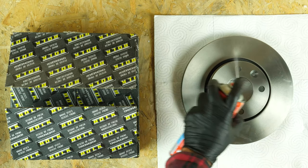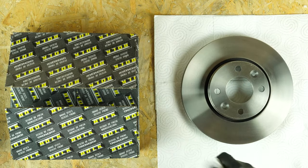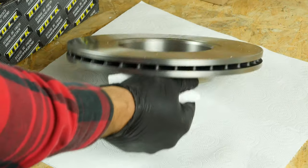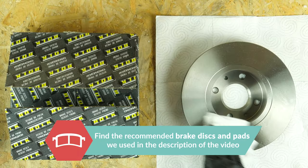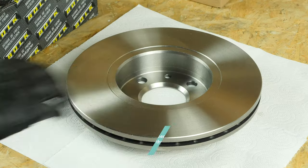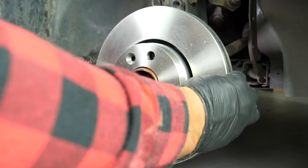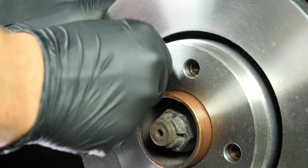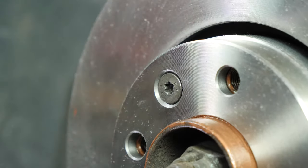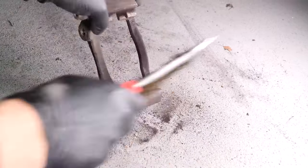Take the new disc. Before placing the new disc, it is vital to clean it using brake cleaner and paper towels to take off the storage paraffin. However, if your new disc is painted, you can place it directly. Place the new disc onto the hub and re-screw the two fastening screws by hand as much as possible. Using a wire brush, clean the brake caliper mount on the area of the pads — this will make it easier to put them in place.